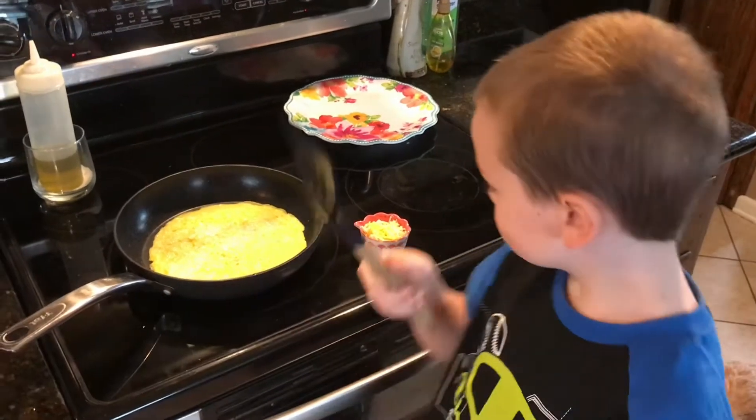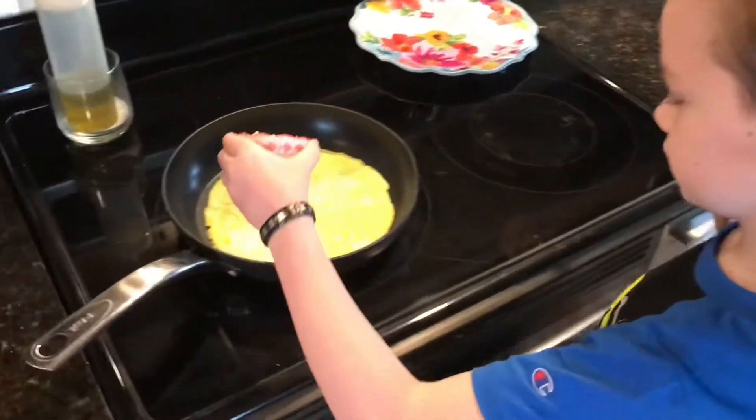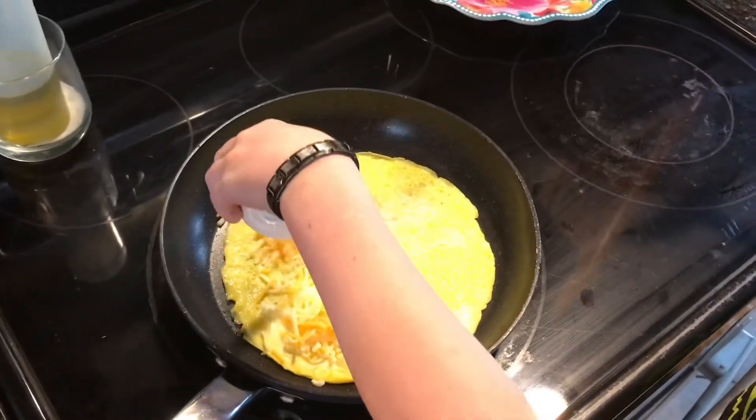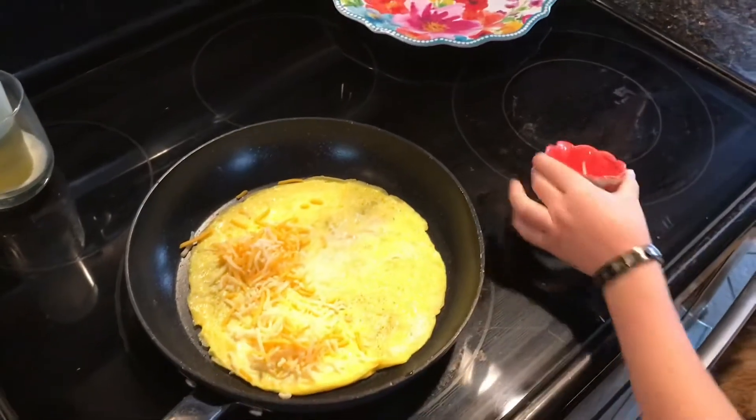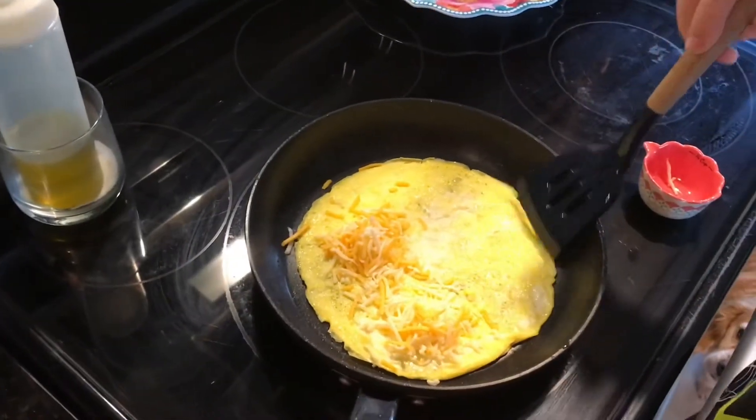We're back and now we're going to add a quarter cup of our favorite cheese. Now we have to flip it and we'll be back.